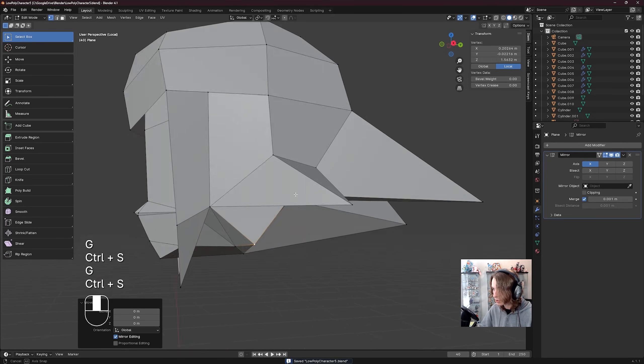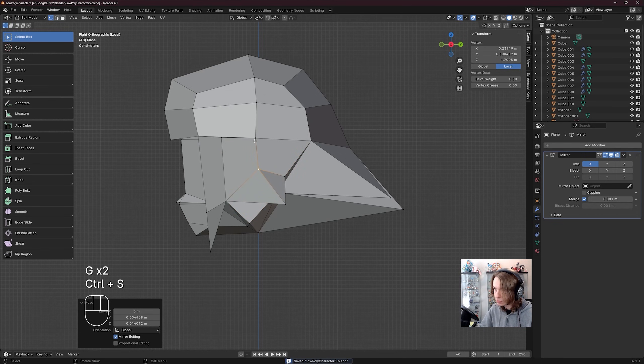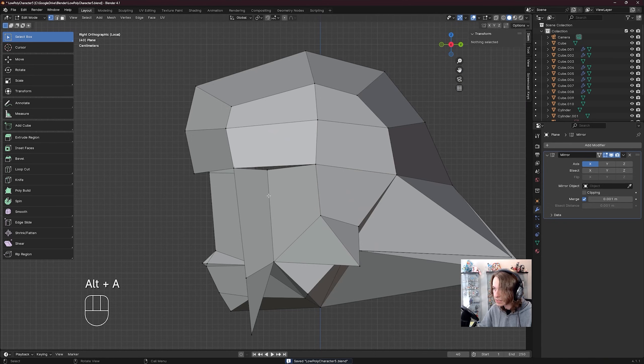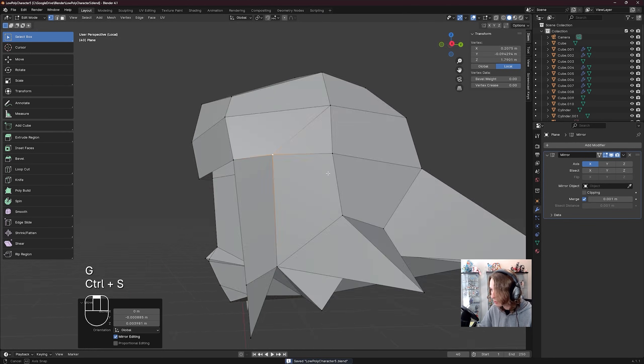Cool, going to rotate out here, go to the side view, compare side views here — this is actually looking pretty close, pretty cool. I am actually going to cut in an edge here because I don't want this hole. So I'm going to alt A to deselect all, go to the knife tool, click this vert, click right here, enter to confirm, select box, alt A to deselect all, click this vert, shift click this vert, M, and merge at last so there are no weird holes in our model.